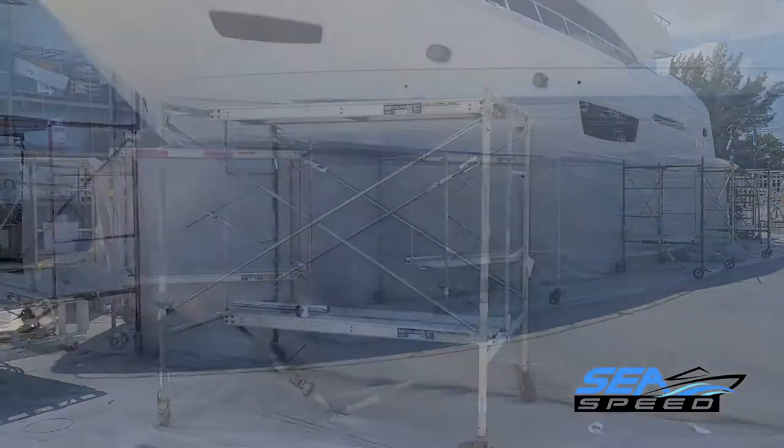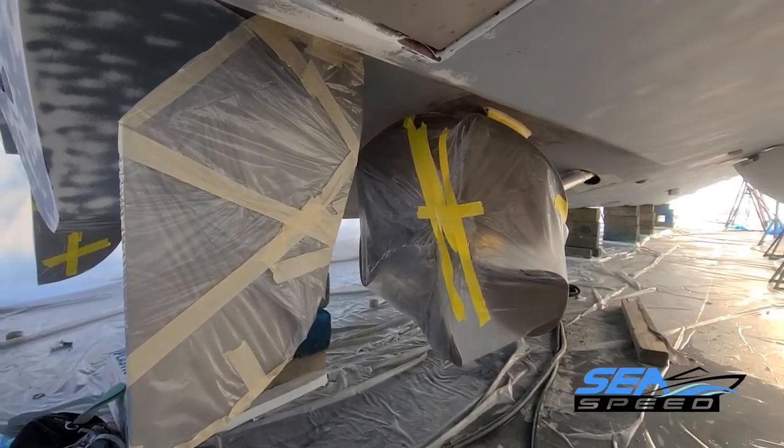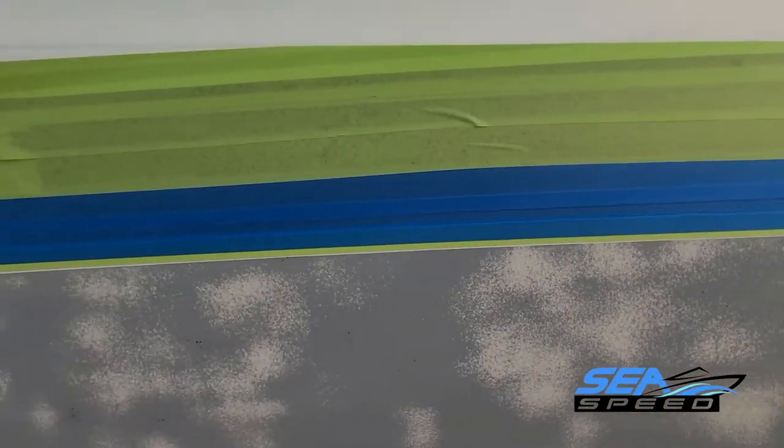Protect the vessel from moisture and rain and check the weather forecast. Prior to applying any paint, you should protect all areas not to be coated. Apply a good quality masking tape or fine-line tape for the waterline and boot top.